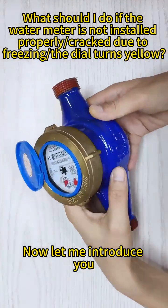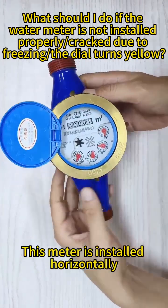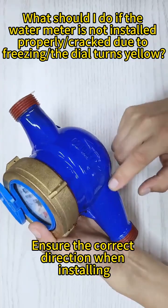Let me introduce some installation precautions for water meters. This meter is installed horizontally. Ensure the correct direction when installing.